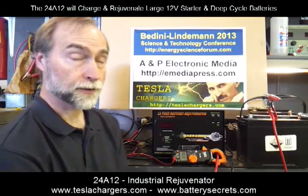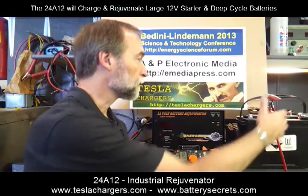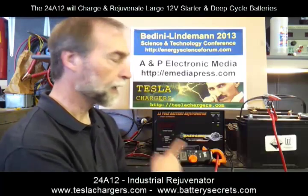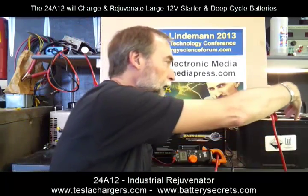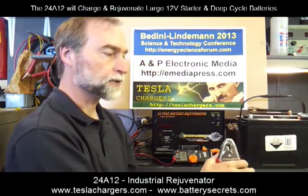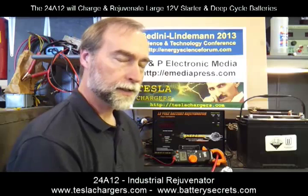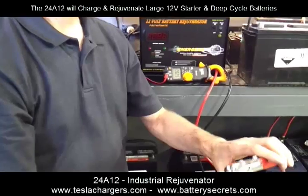What I want to do is demonstrate this charger. First of all, it has an on/off switch, and when you turn the power on, it has its own cooling fan, which you can hear in the background, and it has these pretty large industrial clamps. This is not a capacitor discharge machine, and it's safe to connect the outputs because it won't turn on until it senses that there's a battery there.